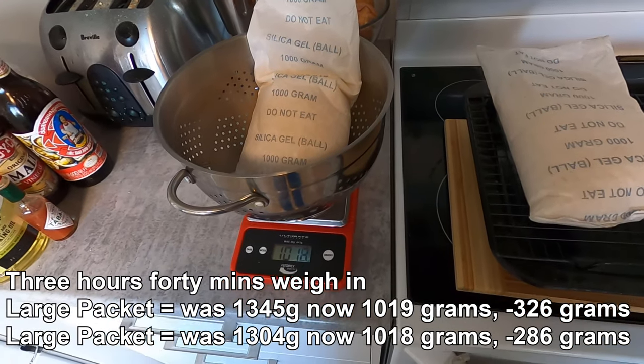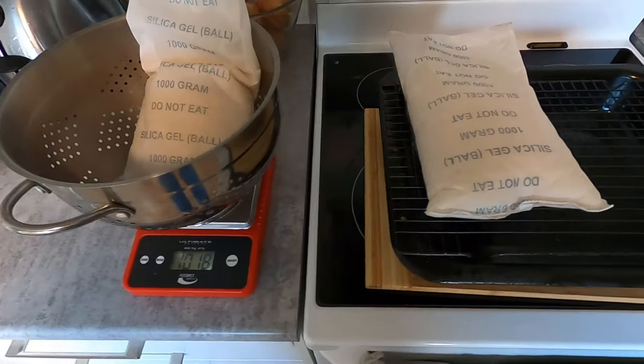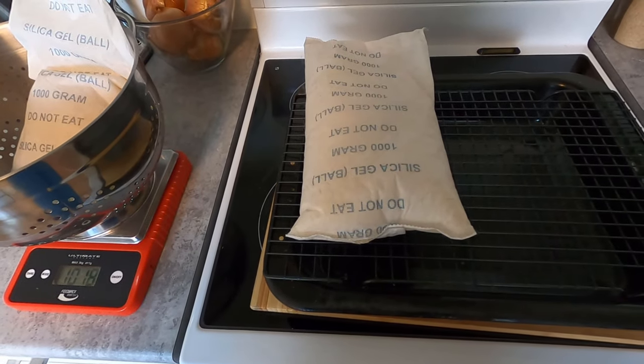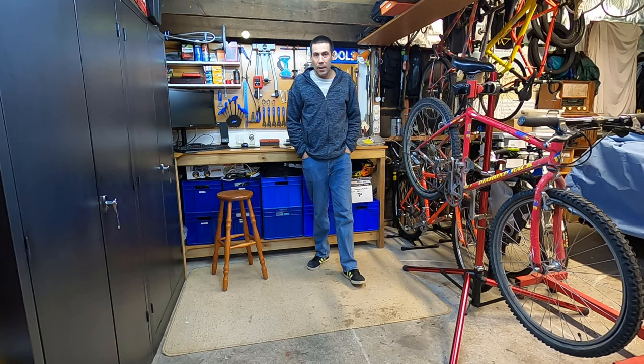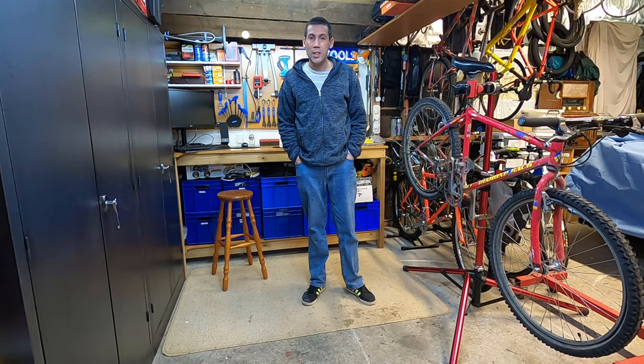One thing I forgot to mention: if you're storing silica gel after drying it, just put it into a sealed container until you're ready to use it. Well, that brings us to an end of another video. You've seen how to successfully recharge silica gel. Thanks for watching, and I'll catch you on the next video.